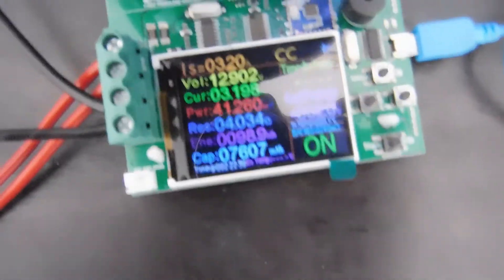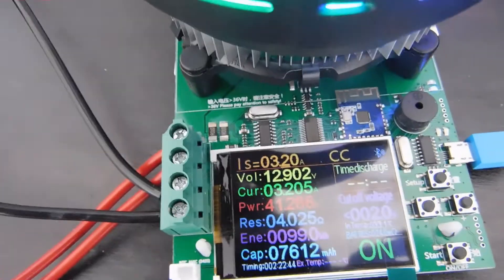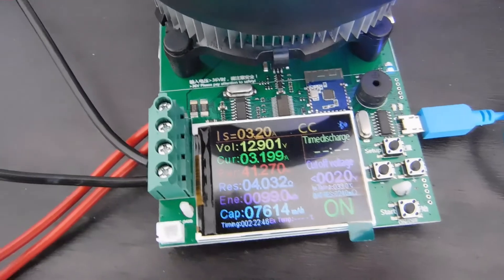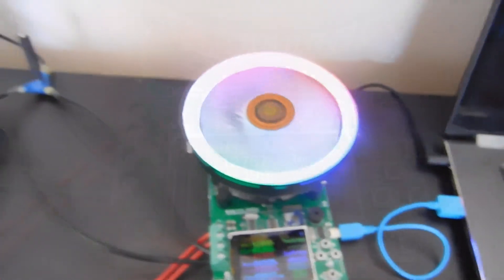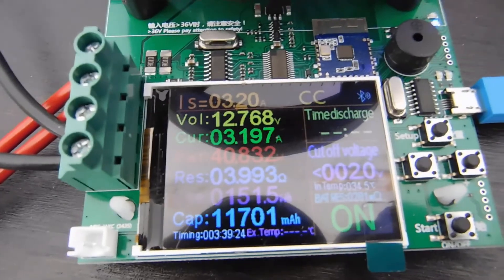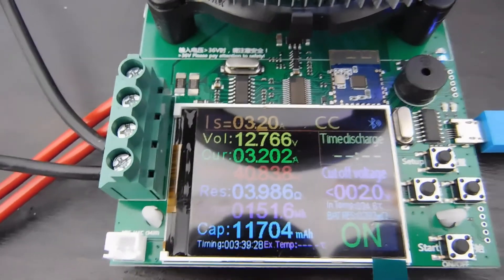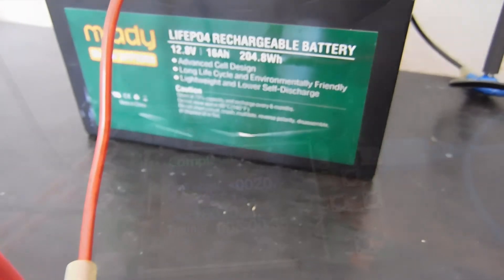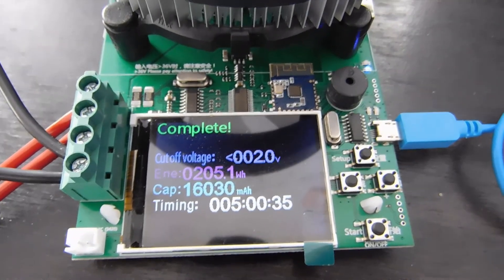We're a little under halfway there and holding strong, although voltage has dropped to 12.9. Three hours and 39 minutes elapsed — we have 11 amp hours out, and we're looking for 16 amp hours out of the battery. And that is done. That is 100% of the battery.